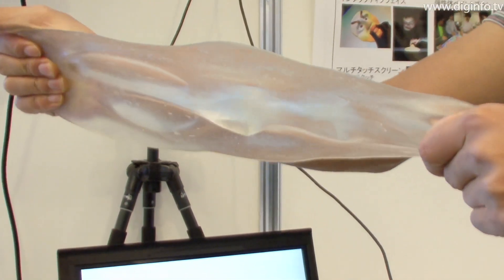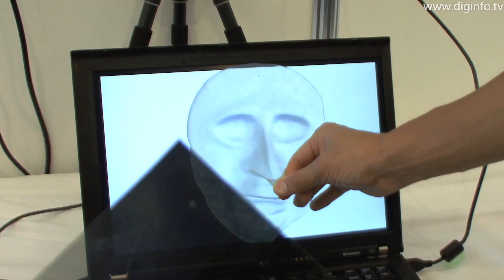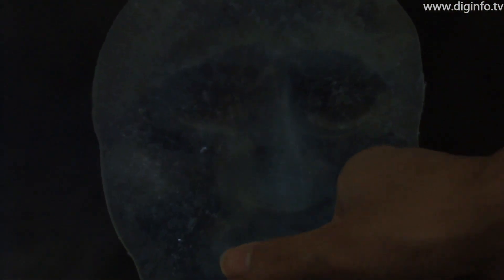There are no particular restrictions on the form of the transparent gel. Also, the system can be multi-touch, with the ability to detect touching, pressing, pulling, or cutting actions.